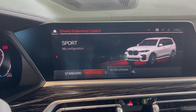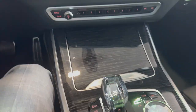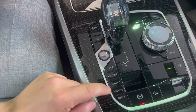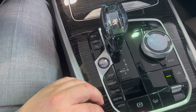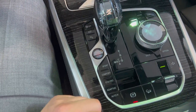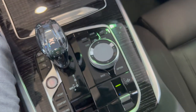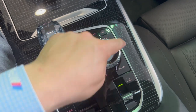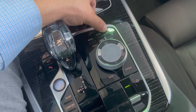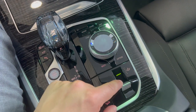There's Sport and Sport Individual — Individual can be customized to specific settings for dampening, steering, engine, and more. Adaptive mode adapts to your driving habits. You have your auto hold feature, which holds the brake at a red light and releases as soon as you tap the gas. There's a manual parking brake and an electronic parking brake, but as soon as you go into Drive and tap the gas, the parking brake releases anyway. Up here is the iDrive controller, which controls everything on the iDrive screen — rotate, toggle left, right, down for enter, plus shortcut keys for Media, Home, Map, Communication, Apps, and Navigation.